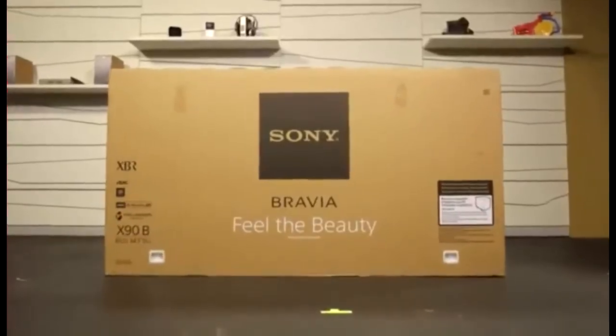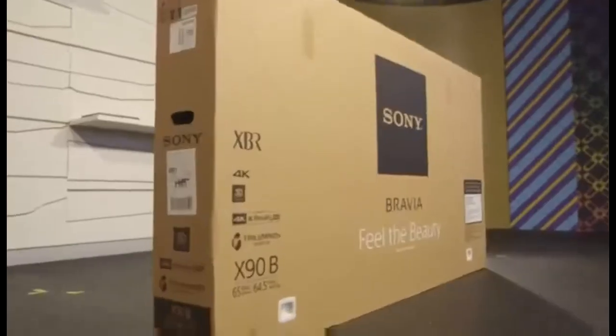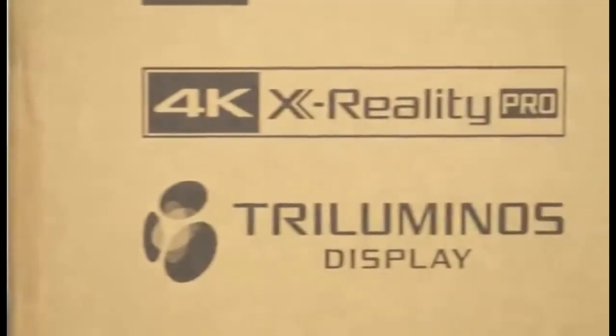Hey guys, welcome to Signal by Sony. Today I'm here to unbox a brand new Sony 65X900B. It's a gorgeous 4K Sony television with a 65 inch screen. 4K is four times the resolution of HD, which is already pretty great.